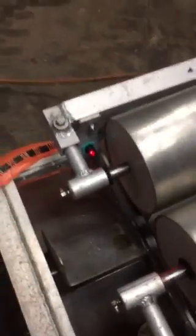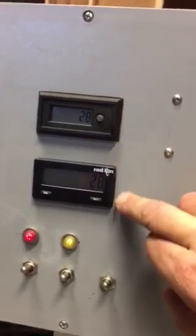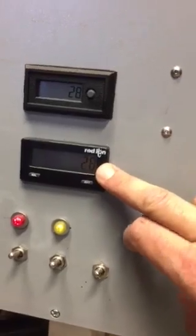Once we hit a hundred, the pneumatic solenoid will flip and change to the next bag — it'll flip that way and start on the next bag. This counter would reset to zero and the overall count would continue, so it would read 101, 102, 103, and so on.